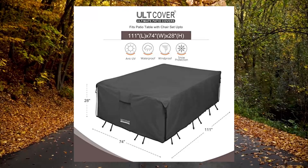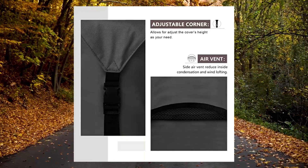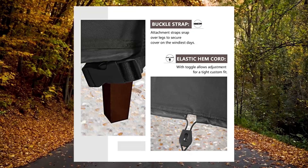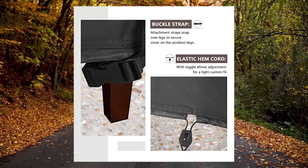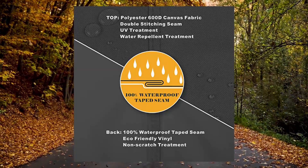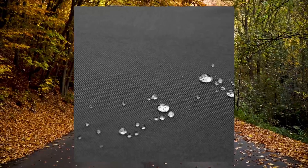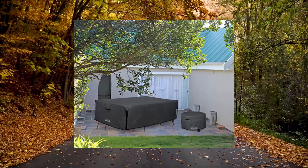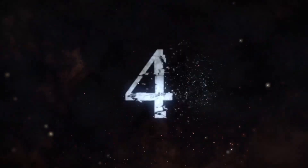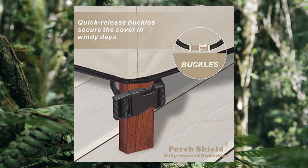Durable rectangular patio table and chair cover, waterproof outdoor general purpose furniture cover, 111 x 74 inch, black. Guaranteed to fit rectangular or oval patio table and 6-8 standard chairs, size up to 111L x 74W. Actual cover size is 113L x 76W x 28H. Please remember to include the distance that chair backs jut out from the table while measuring.